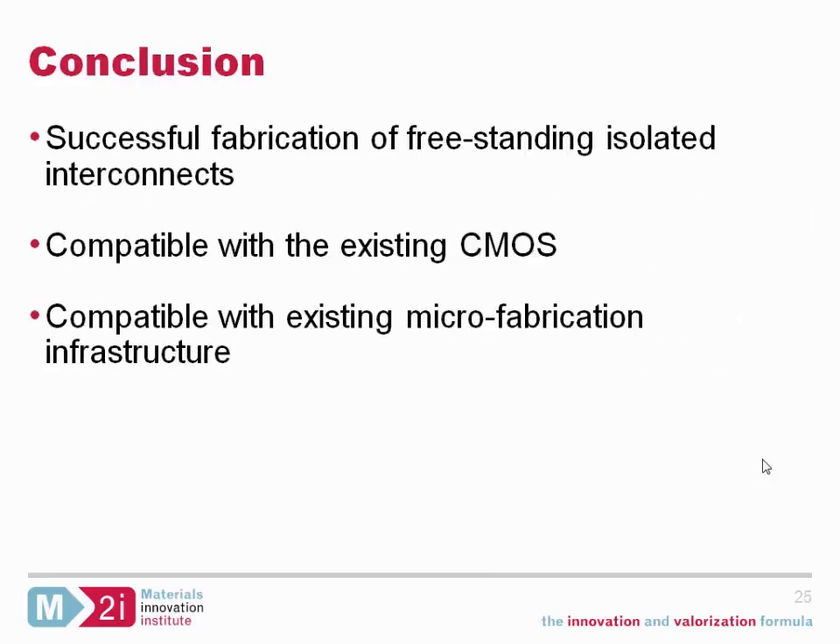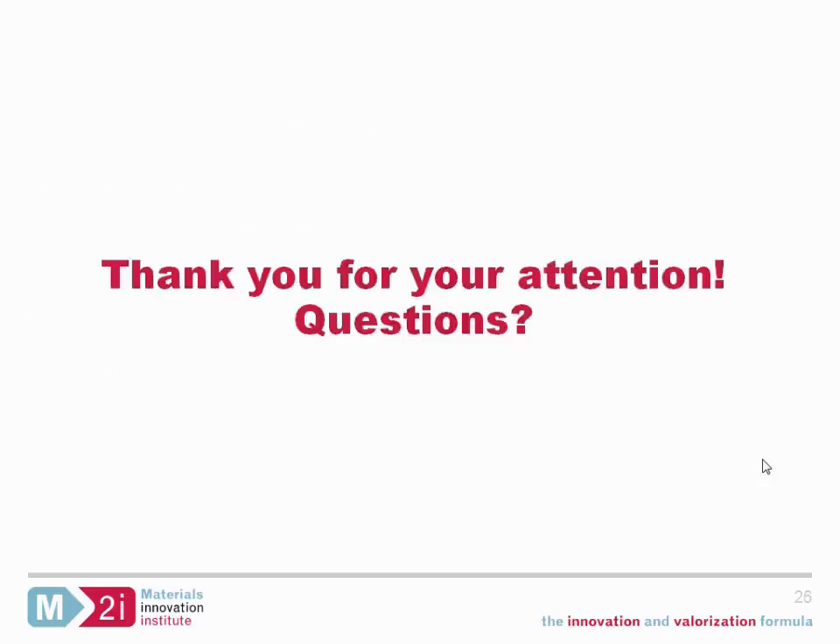In conclusion, we have successfully fabricated free-standing isolated interconnects. The advantages are that this post-processing flow is compatible with existing CMOS technology and could use the existing microfabrication infrastructure. Thank you all for your kind attention, and I'll be happy to answer any questions.